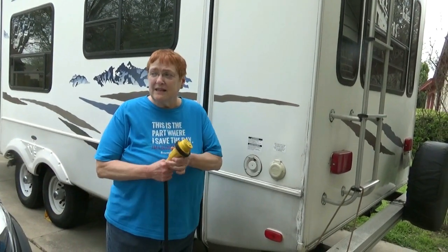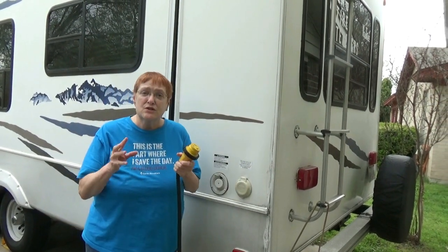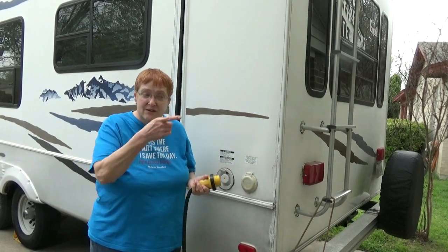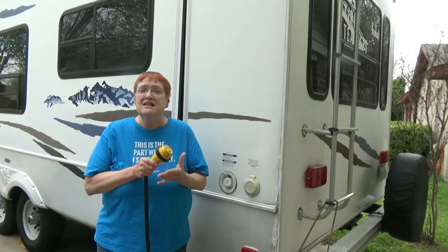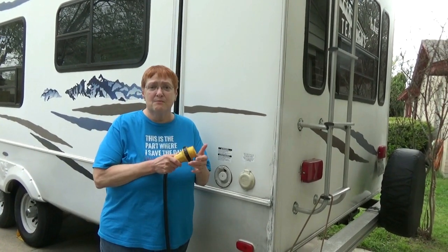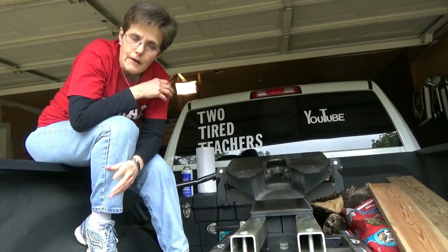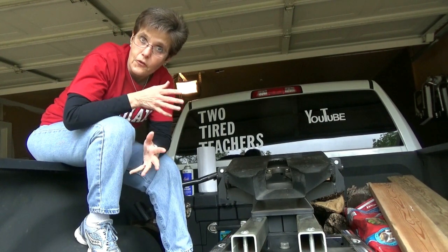The night before we leave — or maybe two nights before — I like to be sure to turn the refrigerator on. We can do this two ways: one is by plugging into electricity here using a cord in my garage, or the other is to run it on propane. This is essential in Texas in the summer — you want it to have overnight to cool before you put your food in there. I also try to do a couple of things the night before to speed the process of getting on the road the next morning.